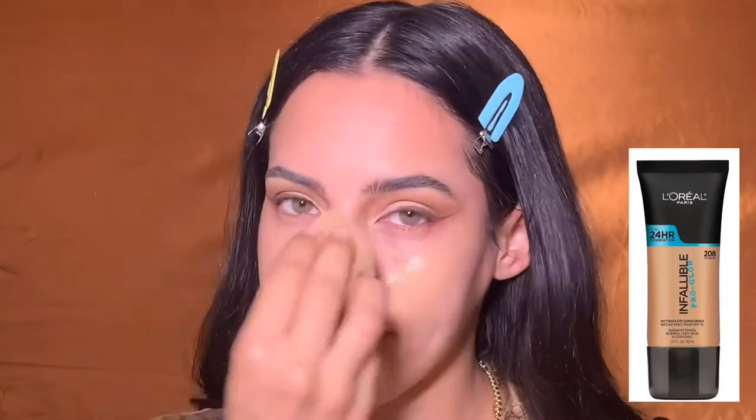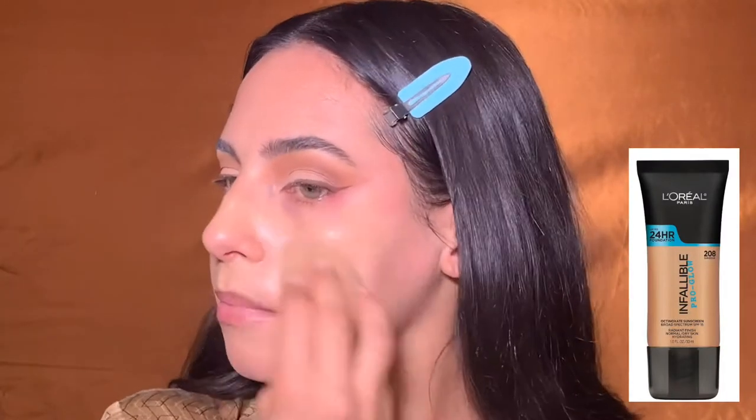I was feeling bougie, so I'm using this YSL primer — it's a sample, I did not pay for this — but it just feels really nice. Then I'm going in with the Go Pro Glow, my favorite foundation ever.